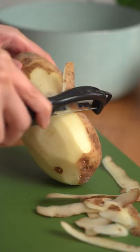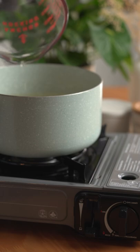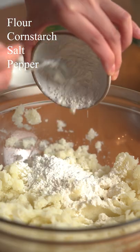Peel and cup 1 large russet potato and boil until fork tender. Mash the potatoes and add in flour, cornstarch, salt and pepper.